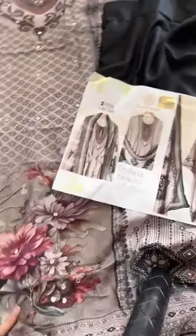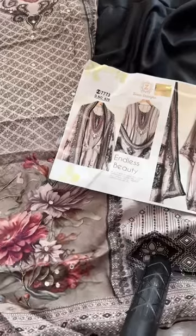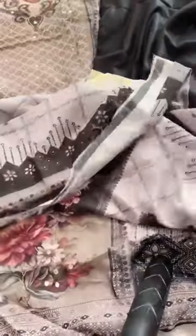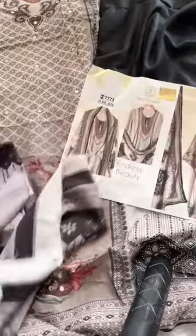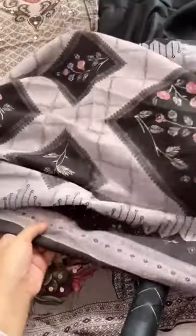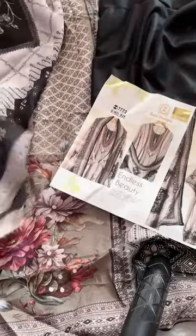Amazing handwork piece — gorgeous color. With gray color, this is a slightly different shade of gray, matching with the outfit. Look at this; to give it a contrast look, this is how the dupatta is — so beautiful.